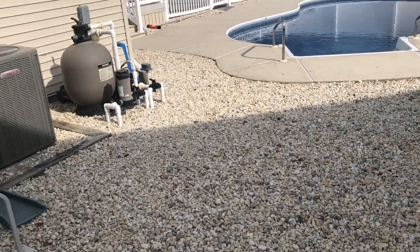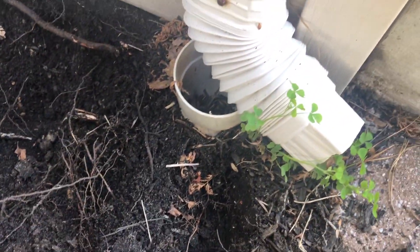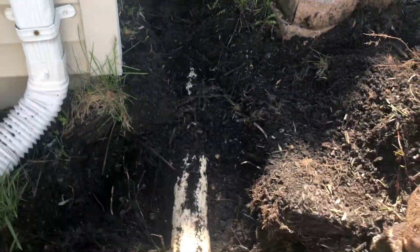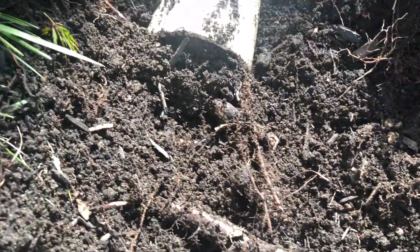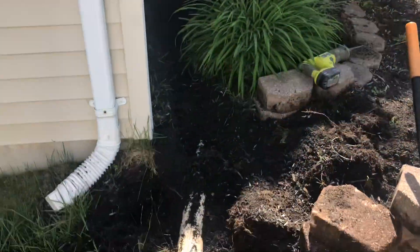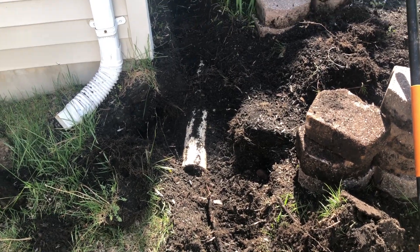Here's a perfect example of how not to run your downspout. Someone tried to DIY it — at least they used PVC, I'll give them points for that — but when they ran it out, they just ran it straight into the ground with no pop-up, nothing. It's just been building up for years and years with nothing but roots in it. While PVC is better than corrugated, if you don't install it well and maintain it, it will mess up just like everything else. Do it right the first time and maintain your systems yearly.